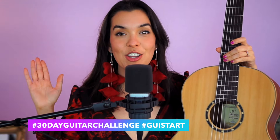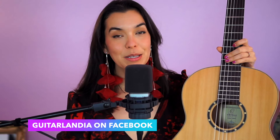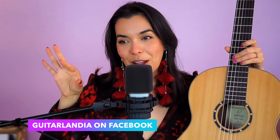Once you're ready, please share your progress. You can use our hashtags #30DayGuitarChallenge or #GuiStart, and you can also join our Guitarlandia Facebook group — it's a community of really supportive guitar players, mostly beginners sharing their journey. It's a really welcoming group with no judgment. Thank you so much for joining me today. I hope you're having fun with the challenge, don't be too hard on yourself, and I'll see you for the next one — only three chords, so it should feel a little easier!